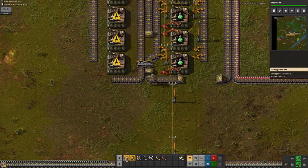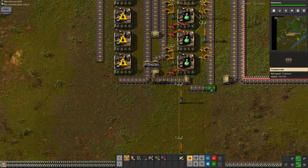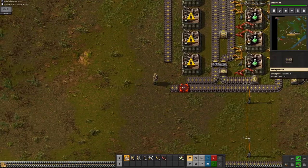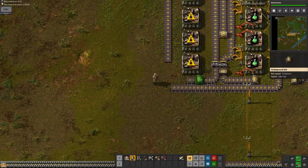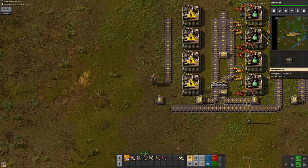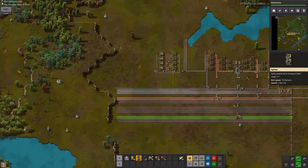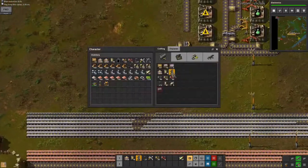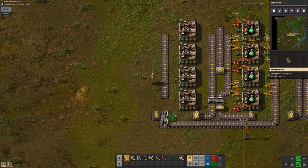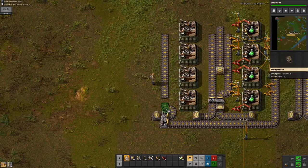Now I'm going to get the second input for these ready. This will essentially be — I have no idea which one it's going to be, but it'll be something. It'll be a splitter here. I probably need to make some more splitters except I'm out of iron, so I've got to get that. Make a few splitters. And this will be the second input onto here.